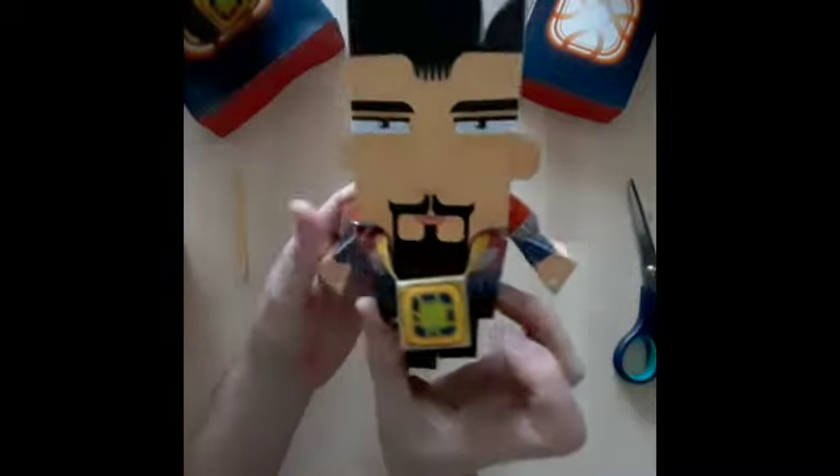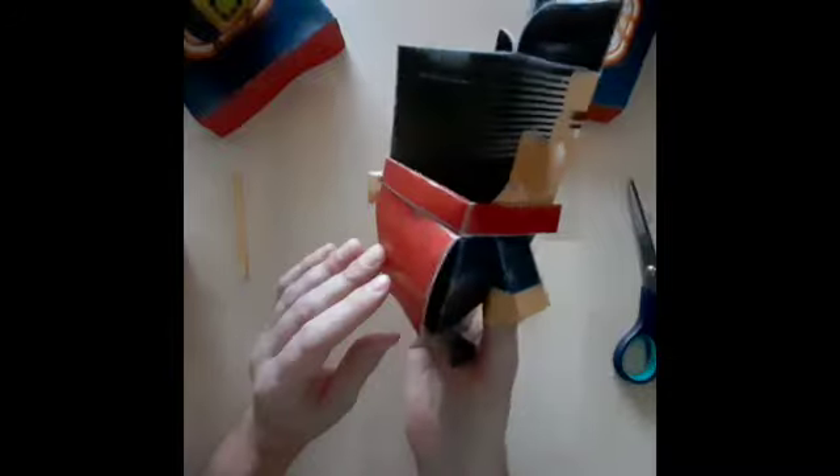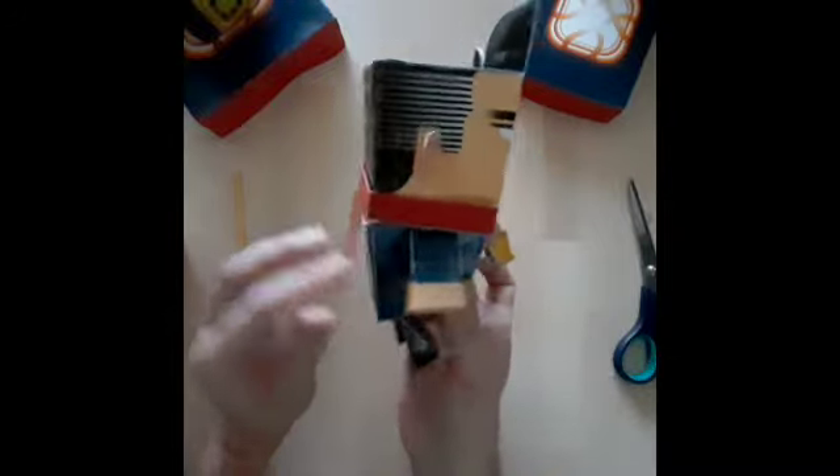There's our Doctor Strange with Time Stone, Cloak of Levitation and a stand, a base. I hope you enjoyed it. I hope you had fun crafting — keep a look out for other Marvel characters in the range. Let's take the camera out and get a nice close-up proper view of Doctor Strange — there are two of them. Happy crafting, Box Headers!